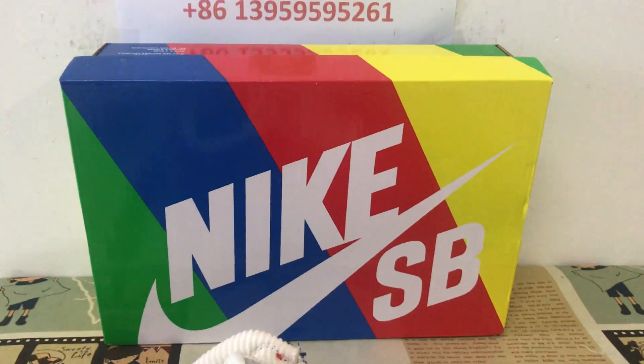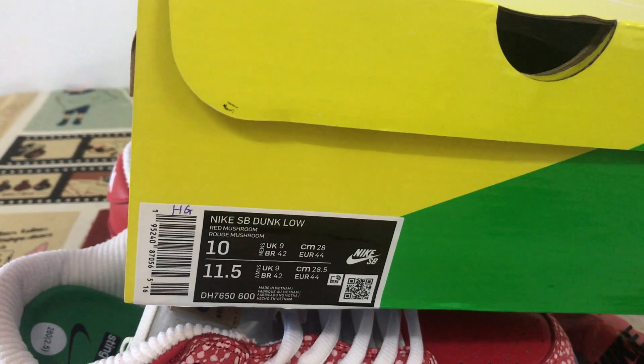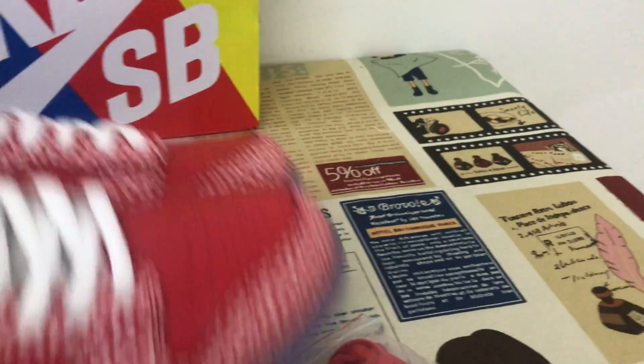Let's see the shoes — that's the shoes box. That's the box label.